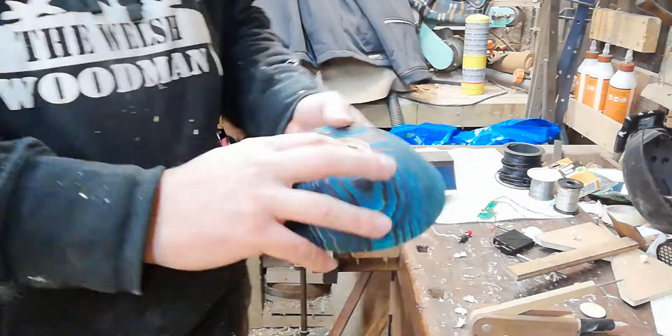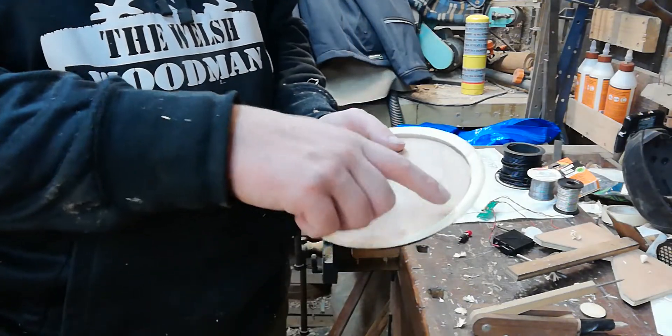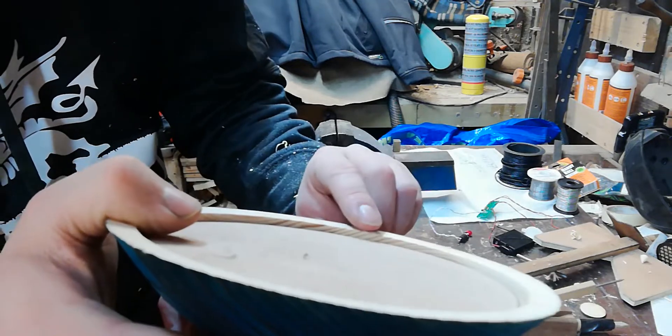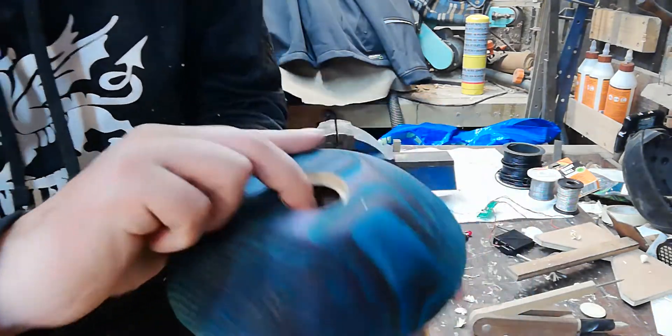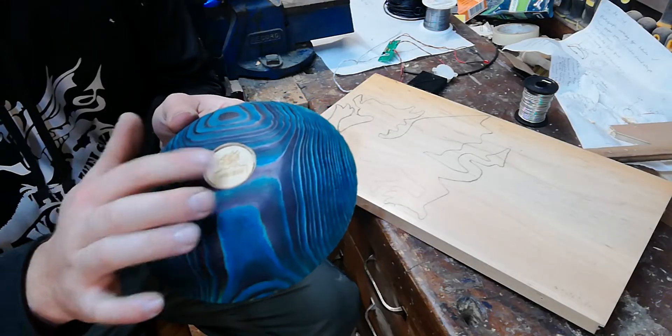We're going to glue the logo in and then start drilling holes to attach the plate to the bottom. I've left a small gap at the top so any screws that aren't completely flush won't make the game rock on the tabletop. We put some Gorilla Glue in and set that aside to dry.